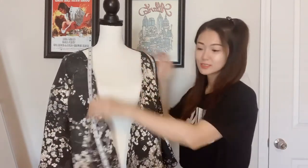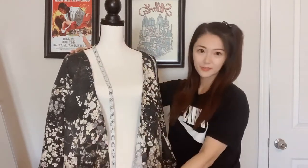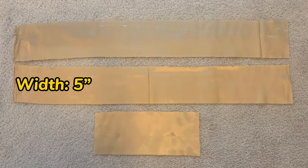Next I'm going to make the collar, and there are two ways to do it. Some people prefer one long piece and measure from the end of one side, around the neck, to the end of the other side. But I don't have fabric that long, so I'm going to divide it into three parts and sew them together. If you have fabric long enough, just make it one piece — that will save a lot of effort.